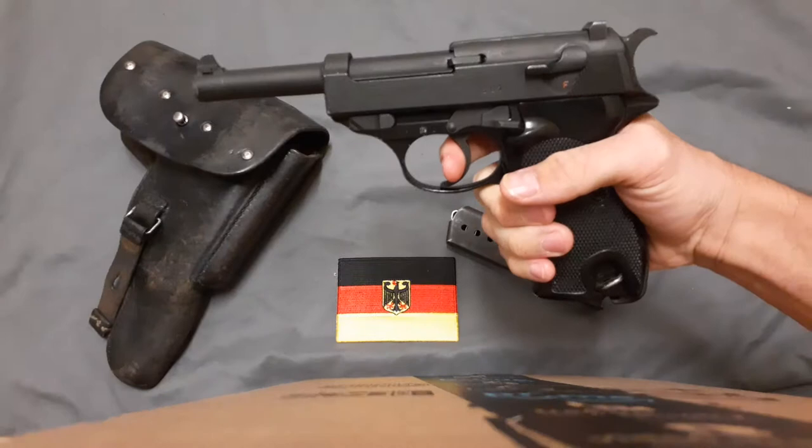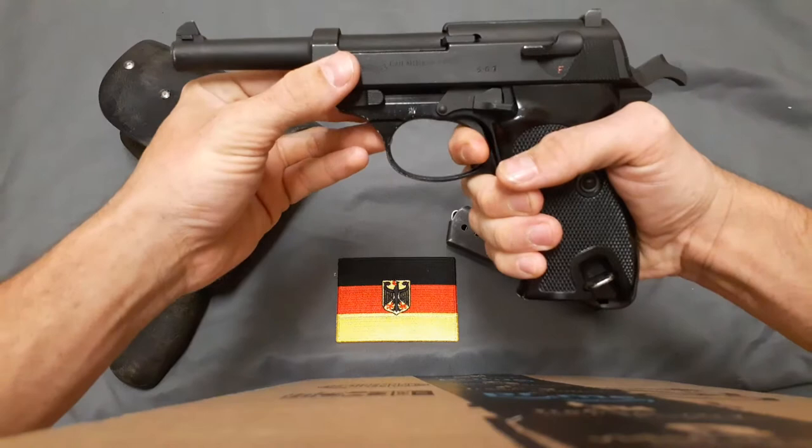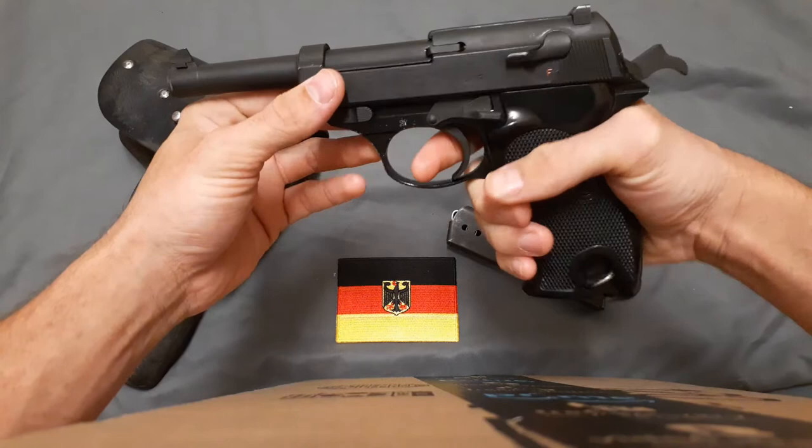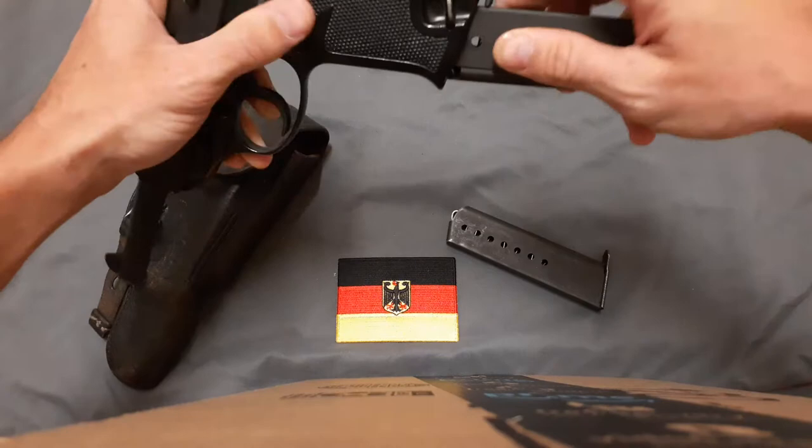The trigger pull in double action is a bit heavy and not the greatest, but it works. There's a very short reset before you can fire again, and it has a bit of a heavy single action pull — but it's not the worst. Not as bad as the VP70 I reviewed a little bit ago.